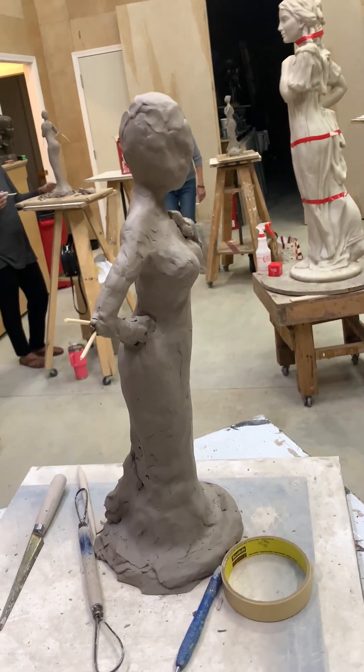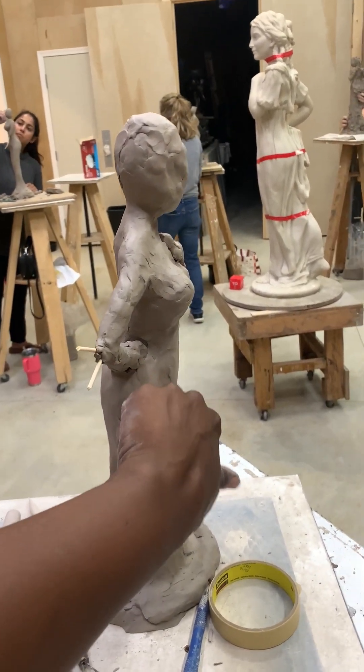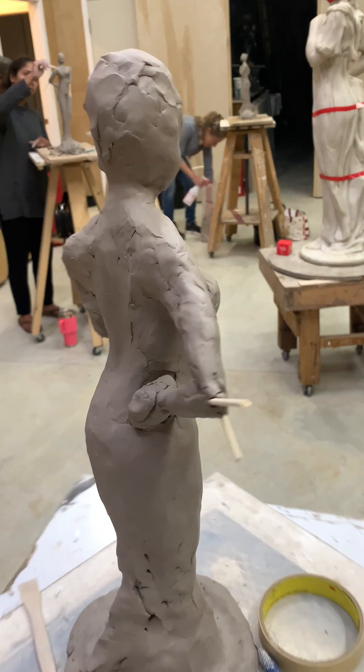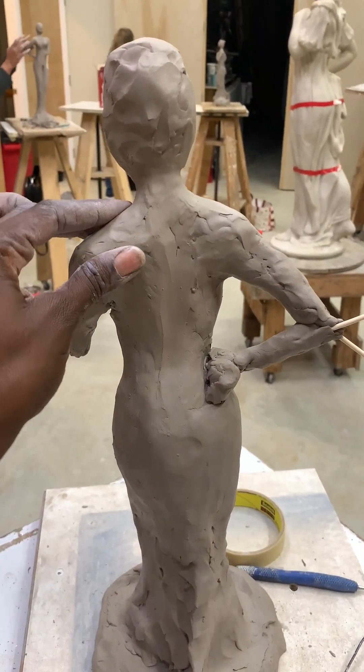I'm working on the belly because it's the season of bellies — it's about to get cold — and also the bootage. My arms are hard, the body is hard.